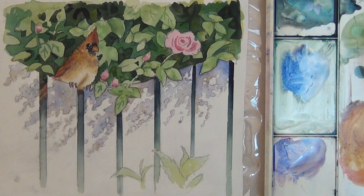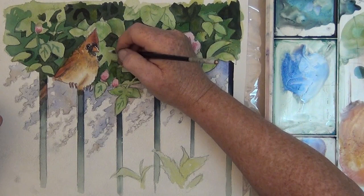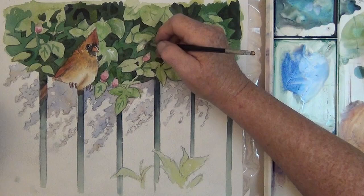Here's a dot for the cardinal's eye and a little line for the top of the beak. You can also use some white to add some light veins in the leaves, or clean up your roses, or put a little light on top of the rosebuds.